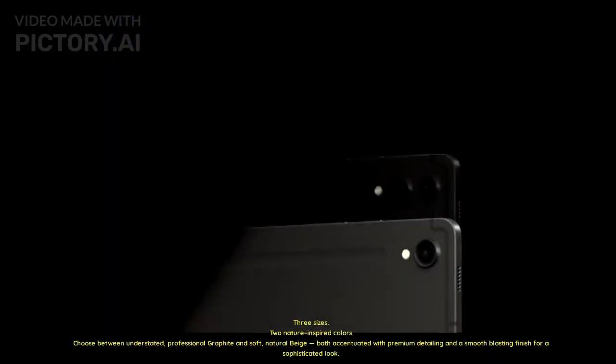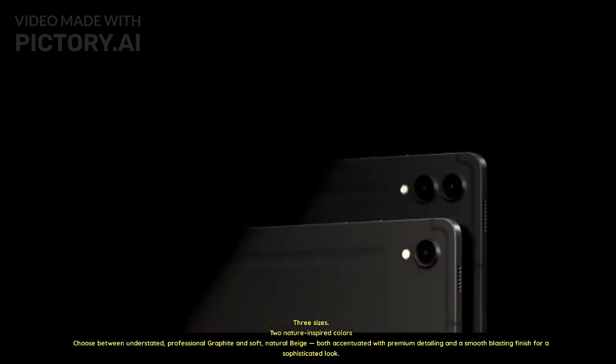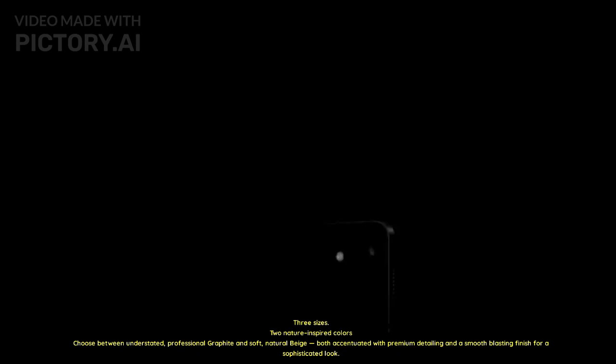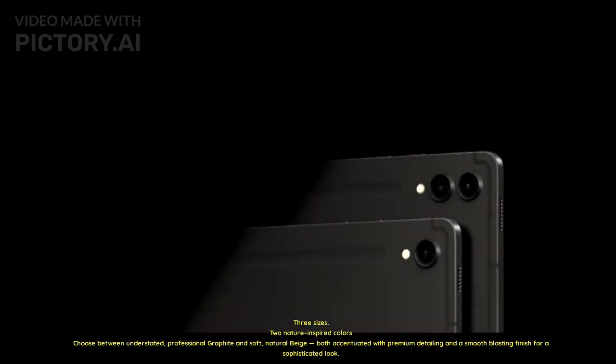Three sizes. Two nature-inspired colors — choose between understated, professional graphite and soft, natural beige, both accentuated with premium detailing and a smooth blasting finish for a sophisticated look.